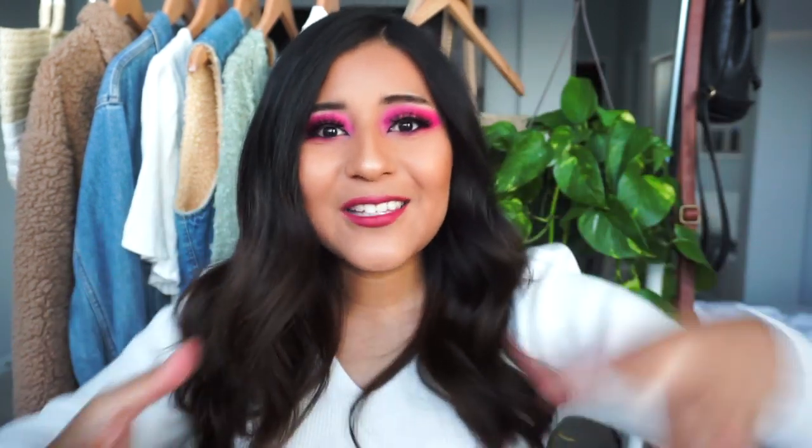If you are new here, make sure you subscribe and like this video to show support. I am a new makeup artist in the YouTube world and it would mean so much if you guys subscribed. I feel like there are so many makeup artists already on YouTube, but with dedication and a lot of hard work I feel like I can win you guys over. Okay, let's get started.